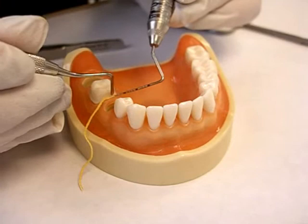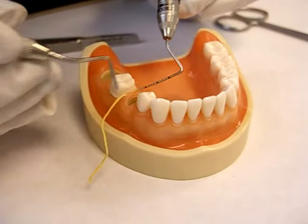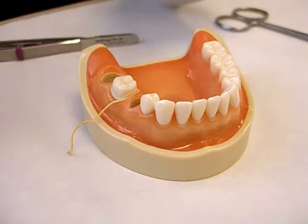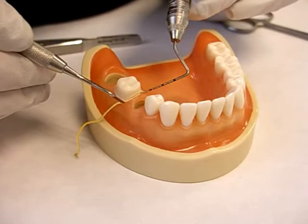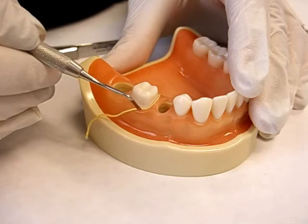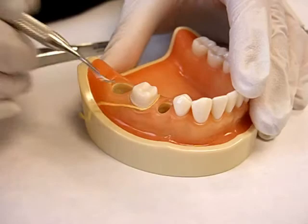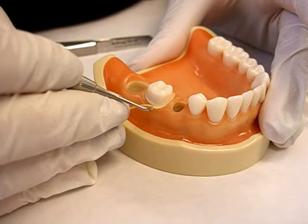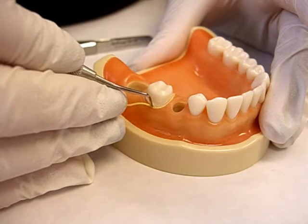Pressure is being exerted in an apical direction, but very light pressure is being used to place the cord. One of our aims is to avoid separation of the epithelial attachment and the connective tissue attachment. You must see the second cord — you don't have to hide it inside the sulcus because, remember, it's giving us width. You already achieved vertical retraction with the compression cord that you packed.